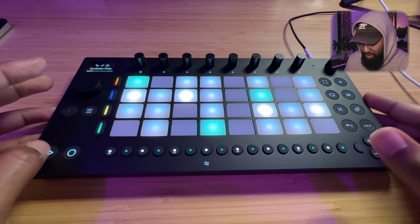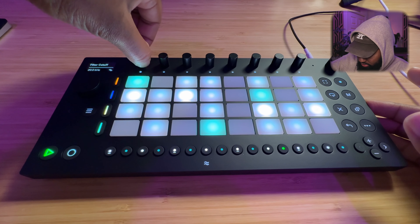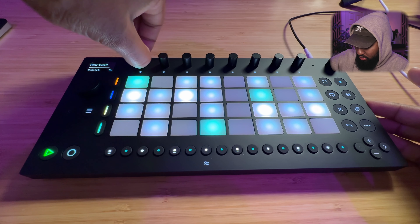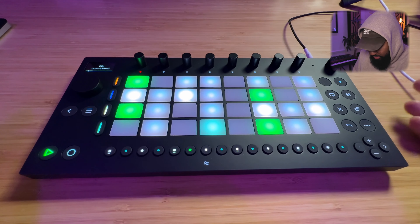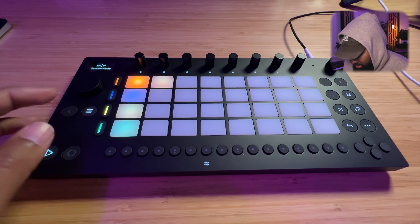Check this out — you can also capture automation. Capture that. Boom.